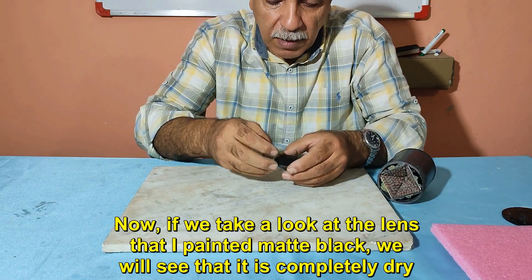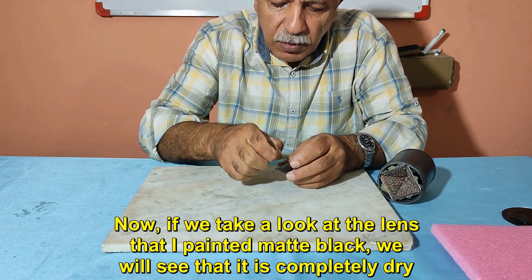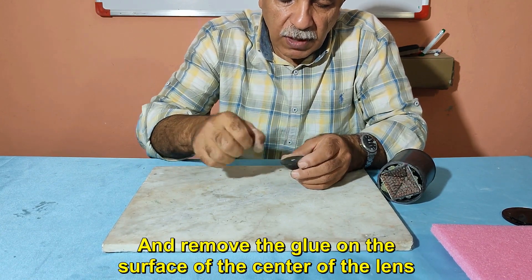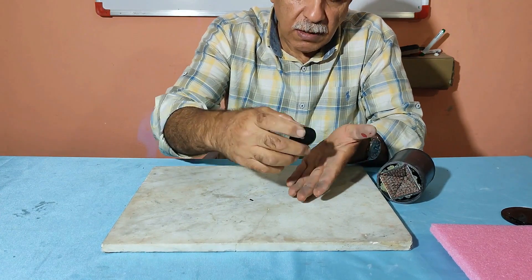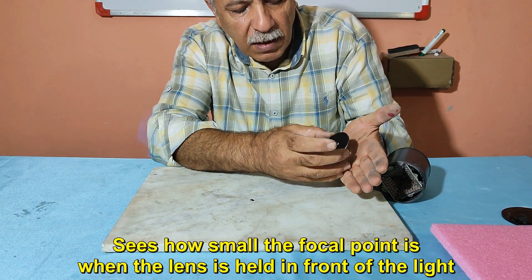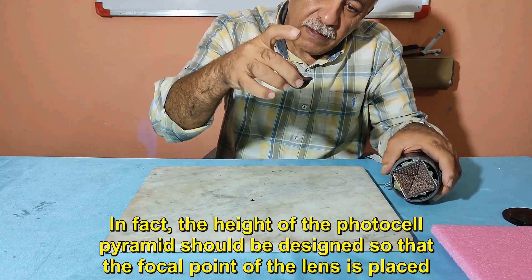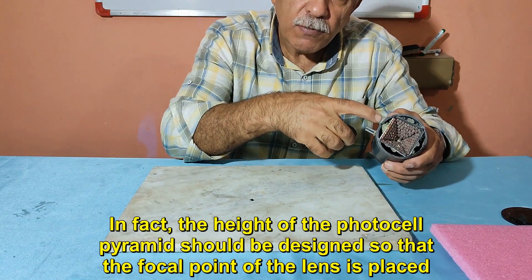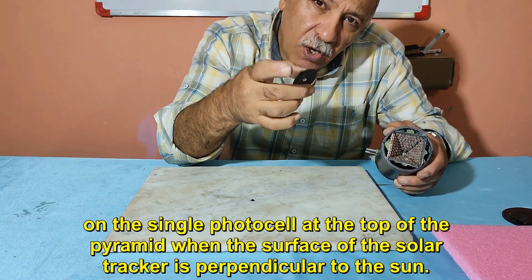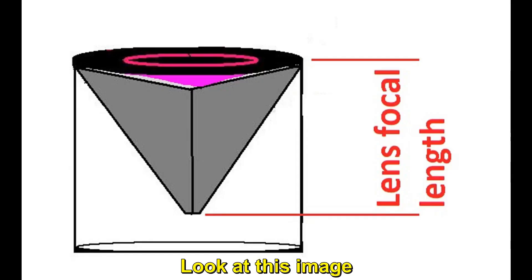Now, looking at the lens that I painted matte black, we can see it is completely dry. I remove the adhesive circle from the center of the lens — see how small the focal point is when the lens is held in front of light. The height of the photocell pyramid must be designed so that the focal point of the lens lands precisely on the single photocell at the top of the pyramid when the solar tracker surface is perpendicular to the sun.